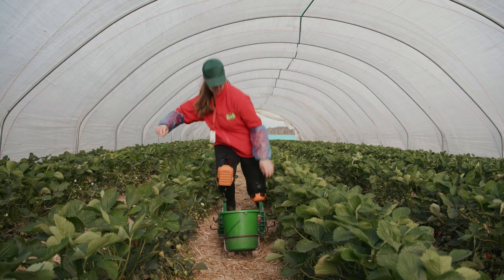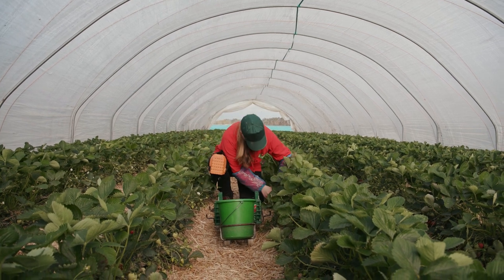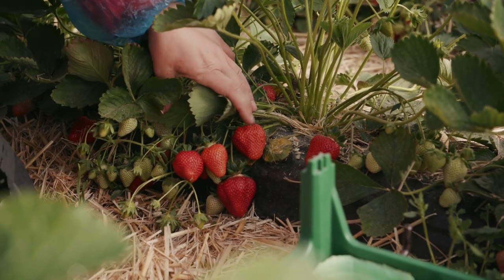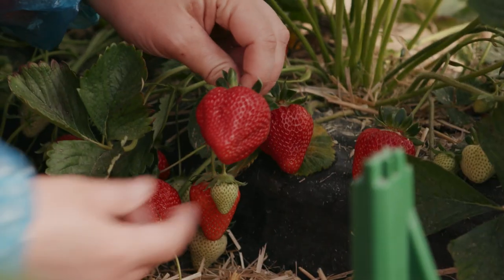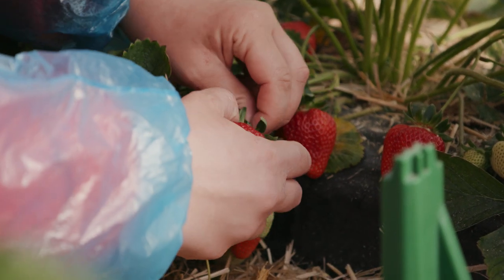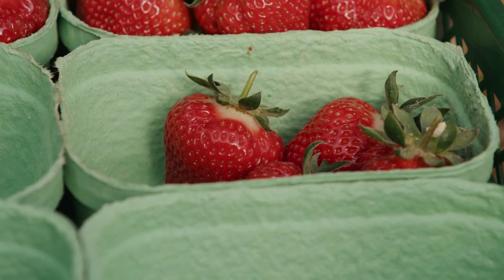But how do you know which strawberries to pick or not? That's easy. Kneel down next to the plant and brush the leaves carefully to one side. Now you can see the strawberries better. Take a closer look at the red strawberries. Take hold of them carefully and turn them a little. If the strawberry is a nice red all over, pick it and put it carefully in the punnet.